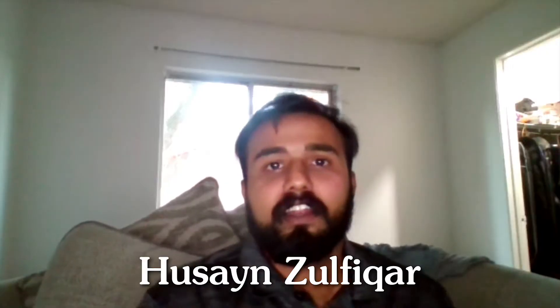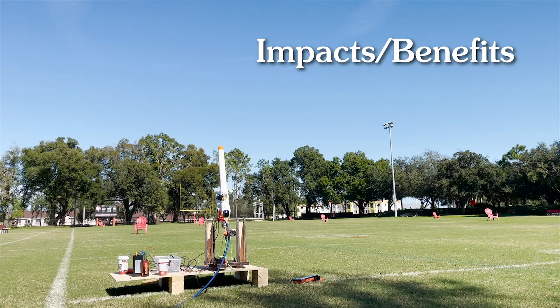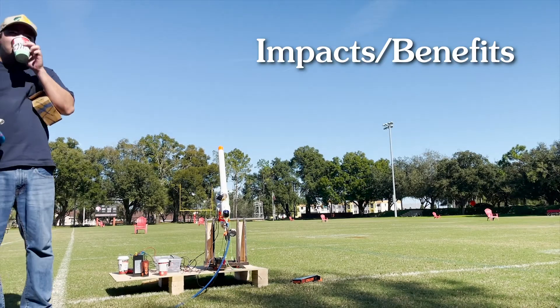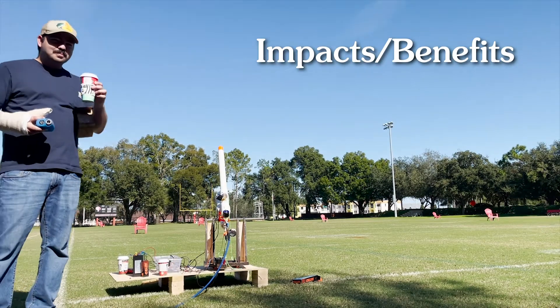My name is Husain Zulfekar and I'm responsible for prototyping and testing. I made the proof of concept for the pneumatic system and tested its abilities. The device can be used by elderly people and disabled people to enjoy a day at the driving range with their family and friends.